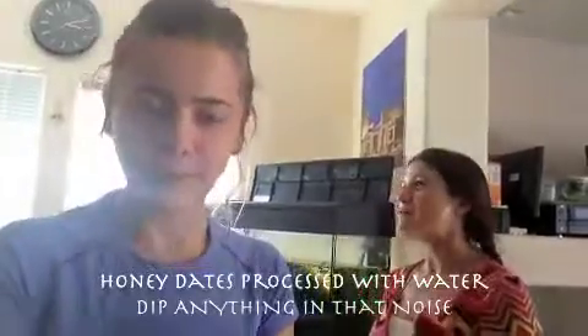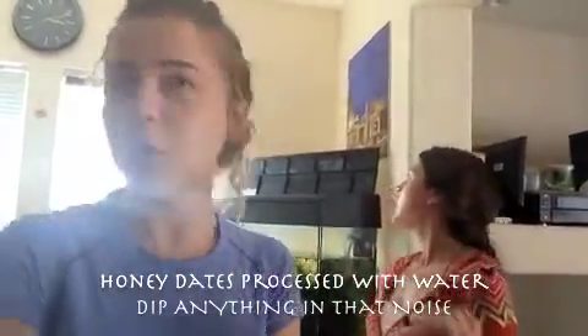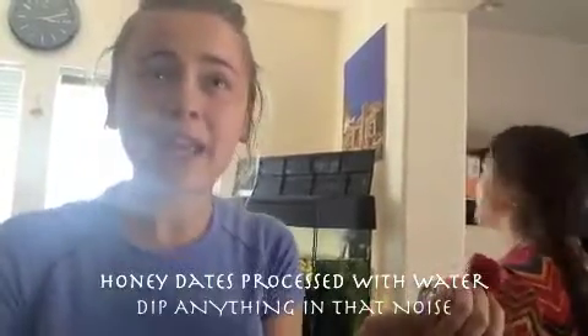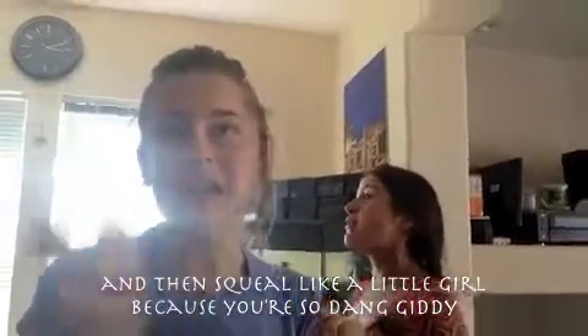It could be any kind of date. Food-process them with just a little water and then dip any fruit in it and it tastes like caramel — so good. I love date sauce and date syrup and date dips. Look at that beautiful blender. We have tomatoes, basil, mushroom stems, dates, yellow bell pepper, and red bell pepper. And I think that's it.